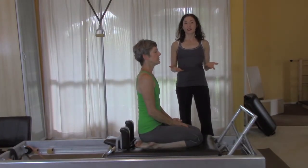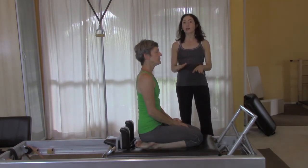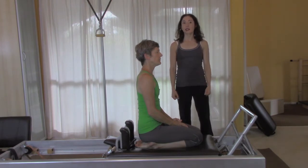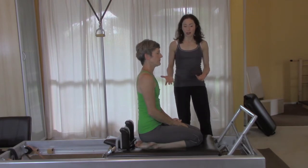One strategy you can use to work on the precision of the positions is to simply do the positions one after the other without the repetitions yet. As you're getting the form of the position it's going to lead you right to the muscles you'll need. Once the position is strong, the repetitions should be working from a good spot.